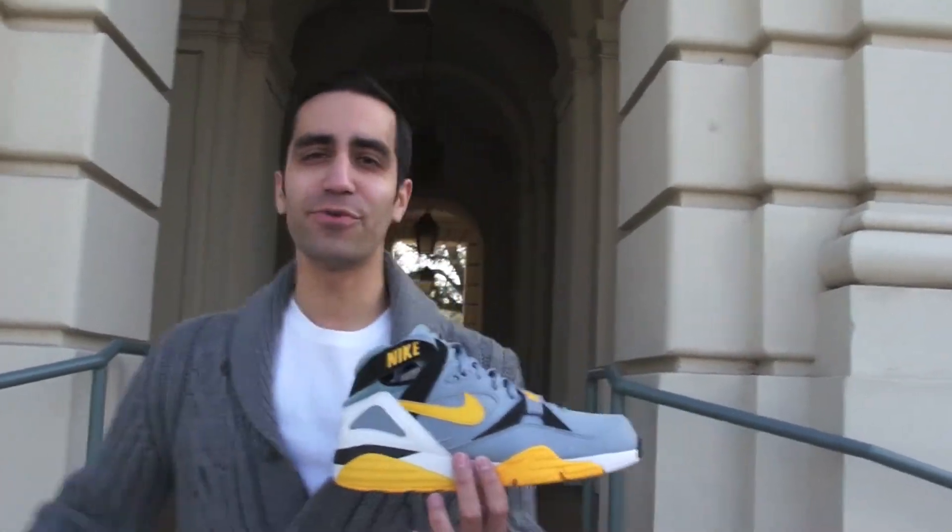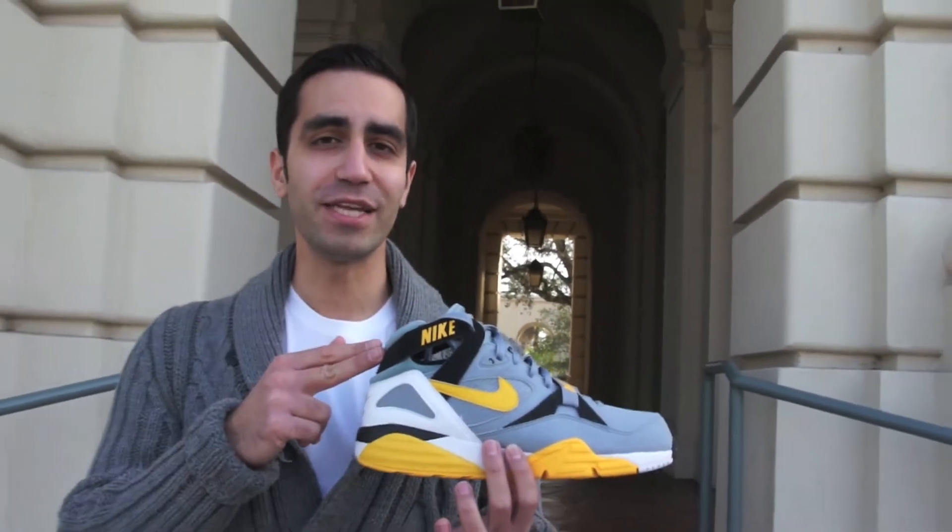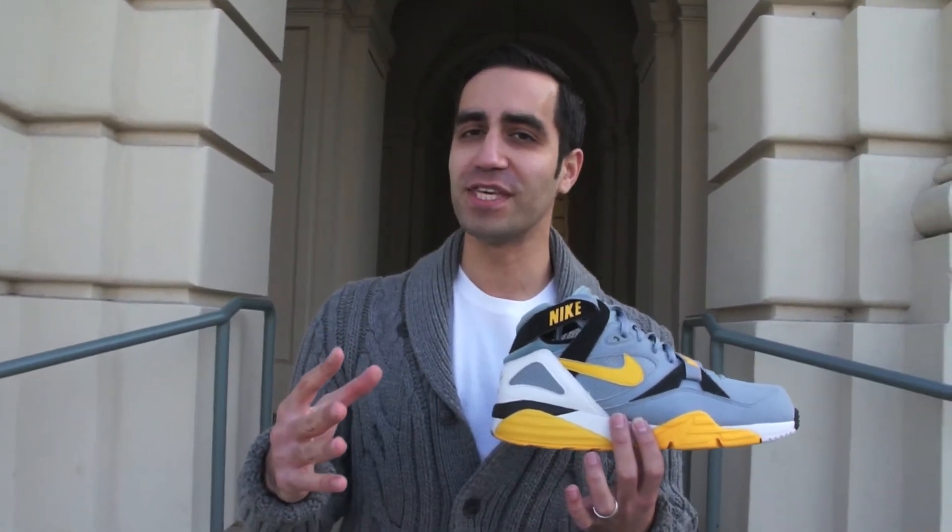Hey, this is Mickey for the Honor Society. We're here today with the Nike Air Trainer Max 91, an OG classic that many people don't see. This one ain't OG, but definitely is bringing you some of that Bo Jackson love that a lot of people have slept on over the years.